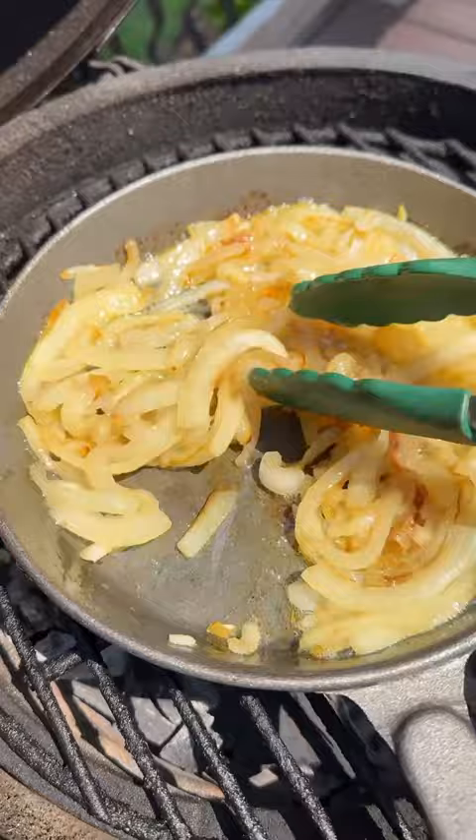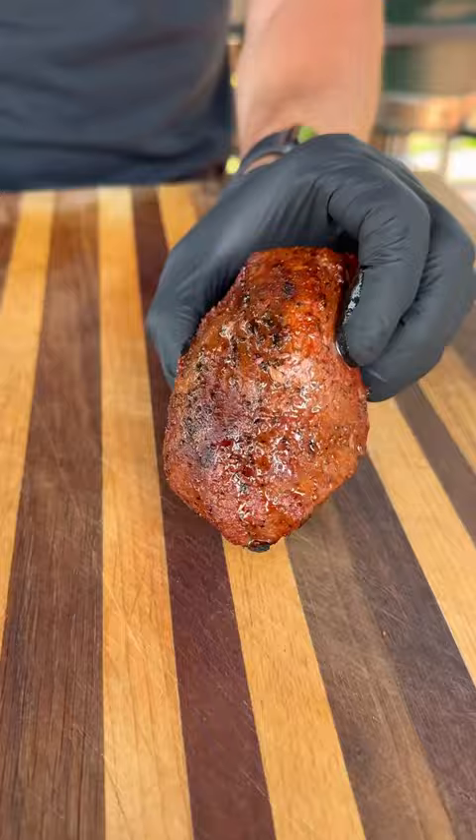I'm going to flip these guys every minute or so and take them to about 130 internal temperature, creating a nice crust on the outside. Pull them off, let them rest, slice them up, and these are ready to go.